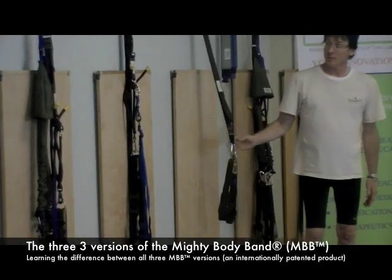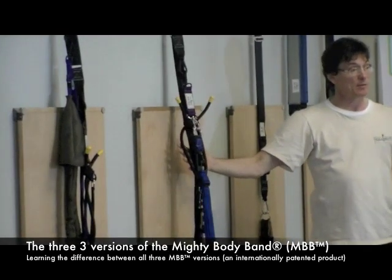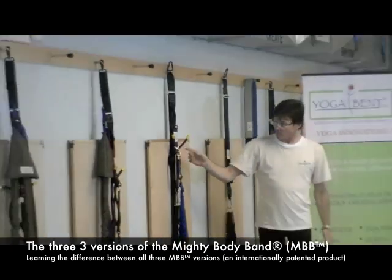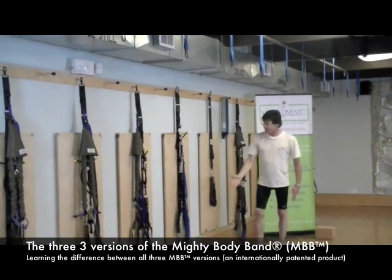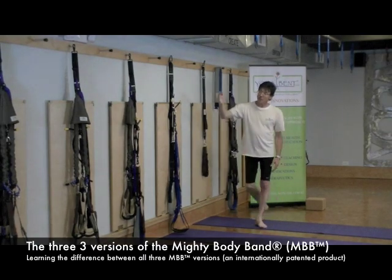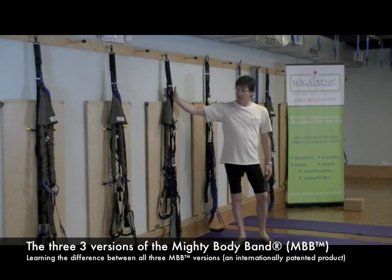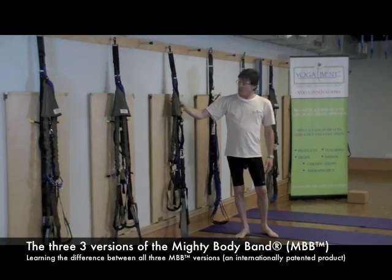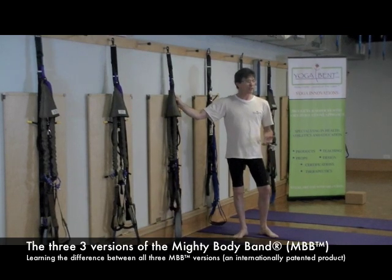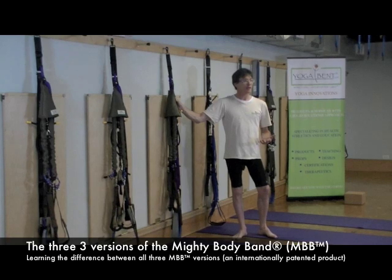There are two upgrades. The second one here, hanging, is what we call the Mighty Body Band Professional. You can see from looking at this that there are quite a few differences between the two versions. And then we have a third version called the Mighty Body Band Elite. The Elite is the high-end model for professional athletes and people who take their yoga and Pilates very seriously.